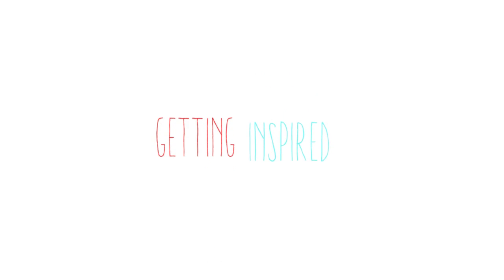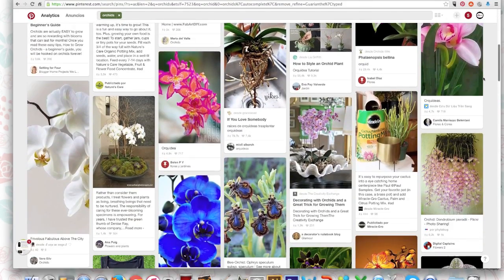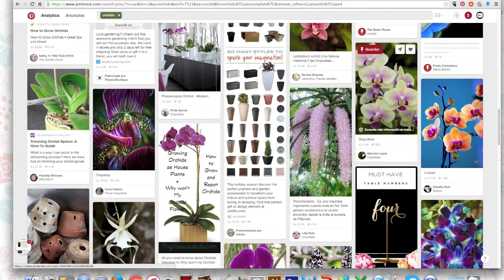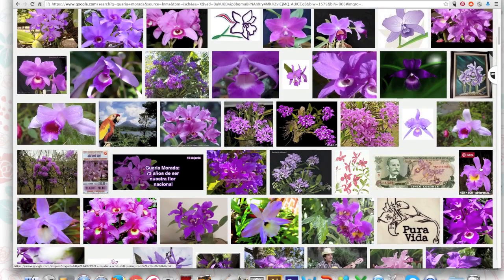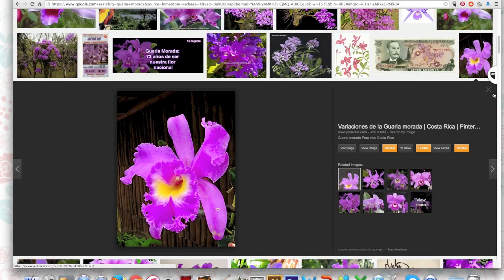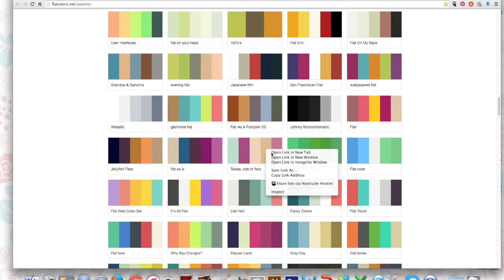My first step before starting any illustration is to get inspired. This illustration was going to be about the orchid — La Guaria Morada — our national flower. So I looked for pictures to see the shapes and the colors of the flower, and I found really cute ones to get inspired and to continue doing my illustration.